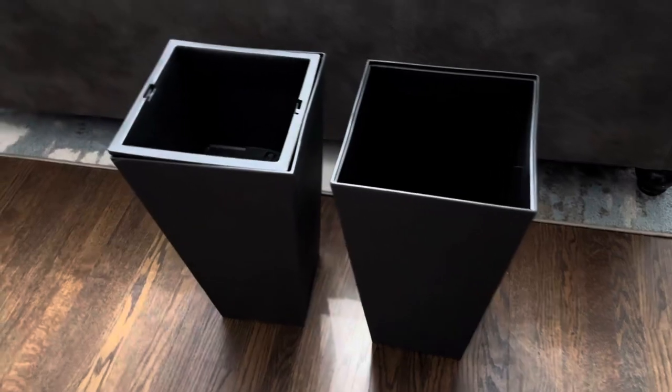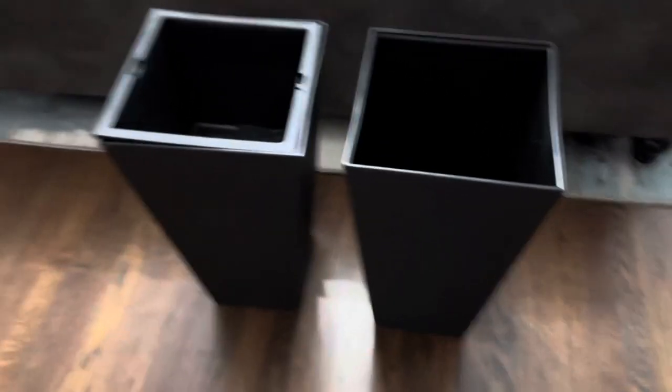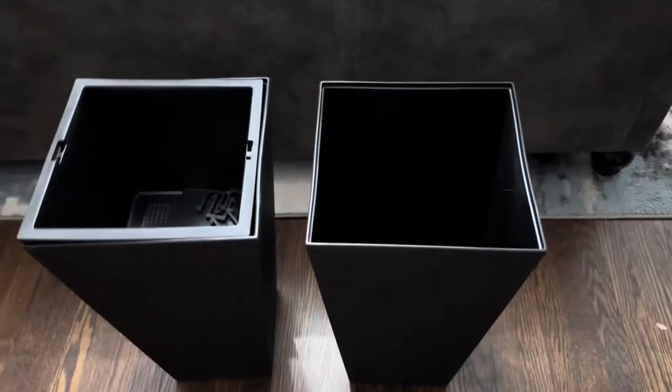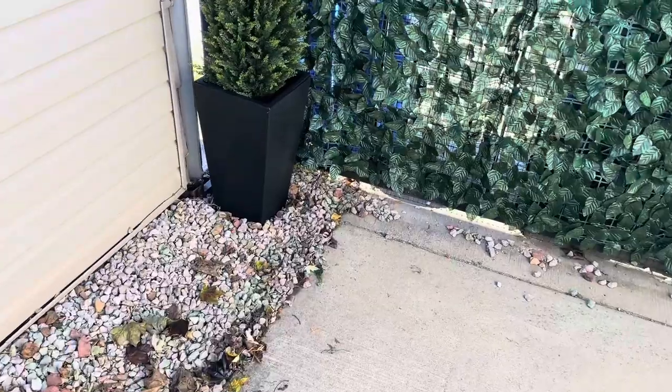They'll look good anywhere — in corners, on tabletops, wherever you choose to put them. We have some plants we're going to put in here and we're actually going to place these outside, so I'll show you what they look like once we're done.